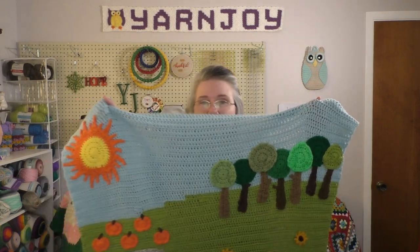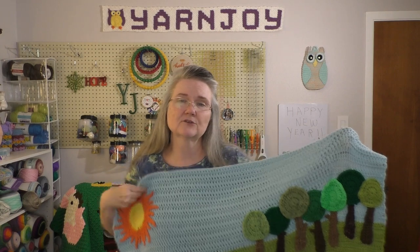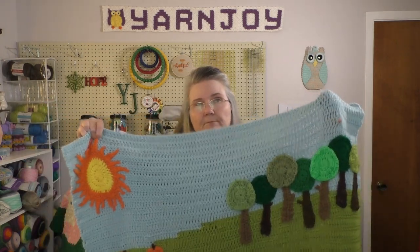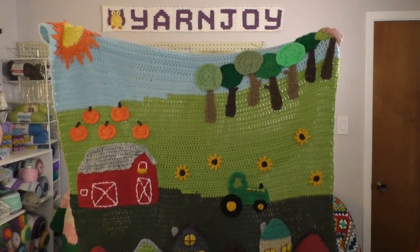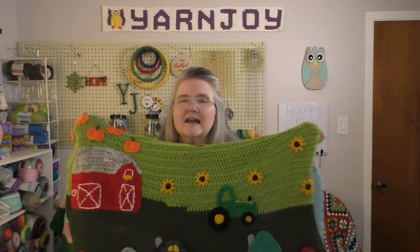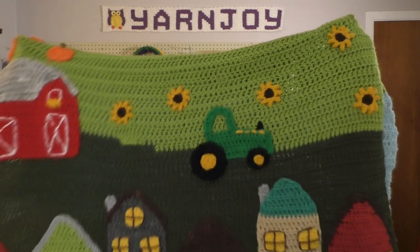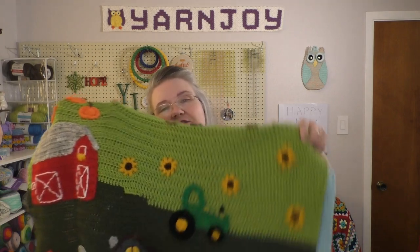Here is the blanket. I followed it like Jada was doing hers. I didn't put any clouds — I might go back and put a cloud or two; those were bonus patterns she had. You've got the pumpkin patch and the barn. And the flower section right there by the tractor — I decided just to put the flowers here and there in that section.